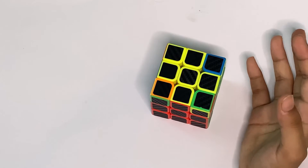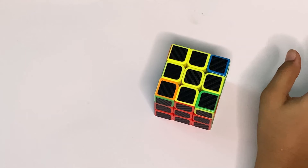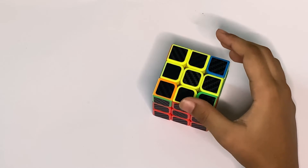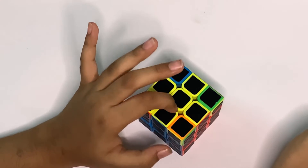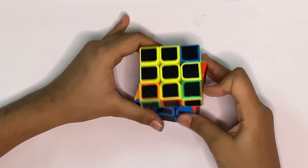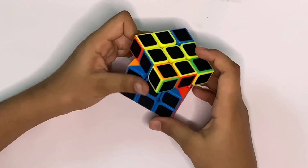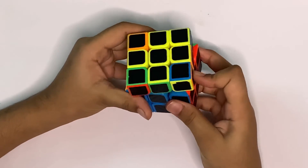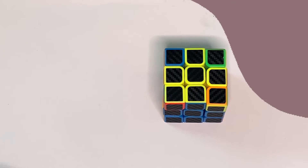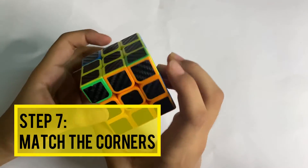This algorithm may seem confusing, so here's a memory key: right side up, top to the left, right side up, top to the right two times, and right side down. What I do is think of it as: side down, side up, side, side down — keeping in mind whether you rotate towards the left or the right each time. I hope this key helps you remember it.